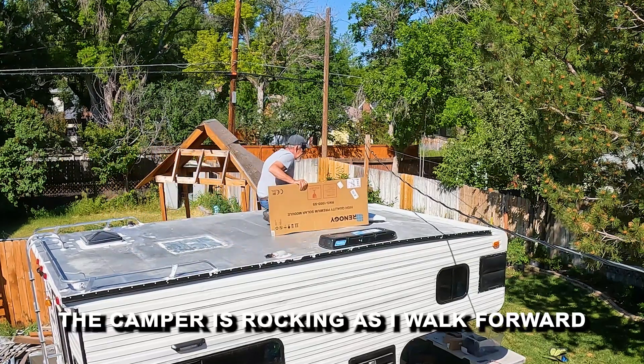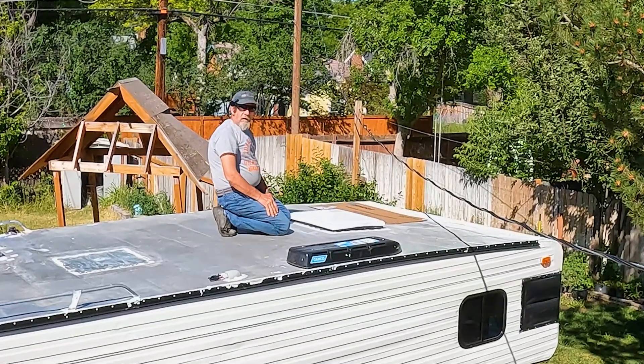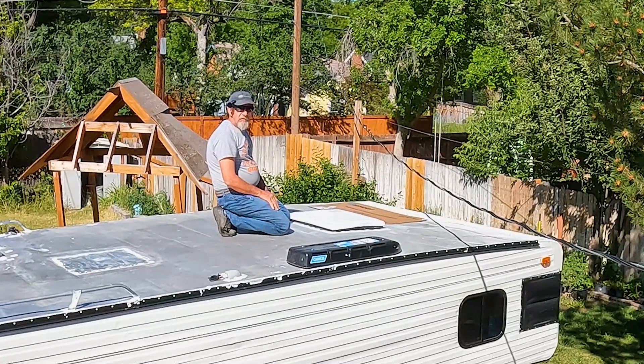Wobbly up here. Hey, it's TR back with another Truck Camper restoration video. Today we're going to play some solar panel Tetris.